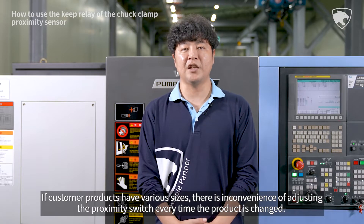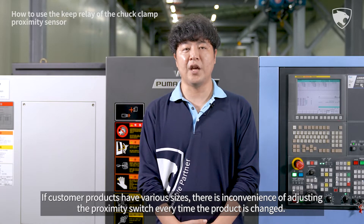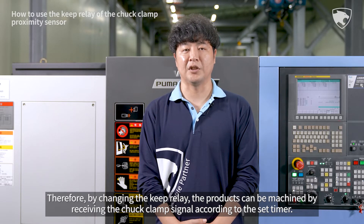If customer products have various sizes, there is inconvenience of adjusting the proximity switch every time the product is changed. Therefore, by changing the keep relay, the products can be machined by receiving the chuck clamp signal according to the set timer.